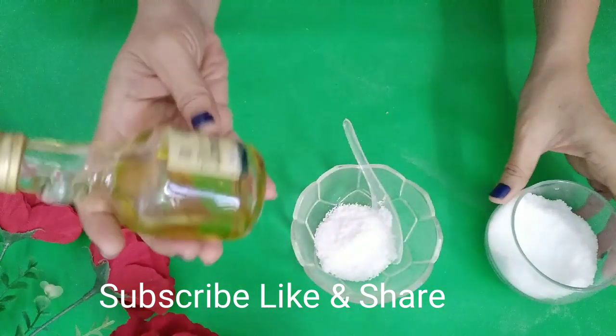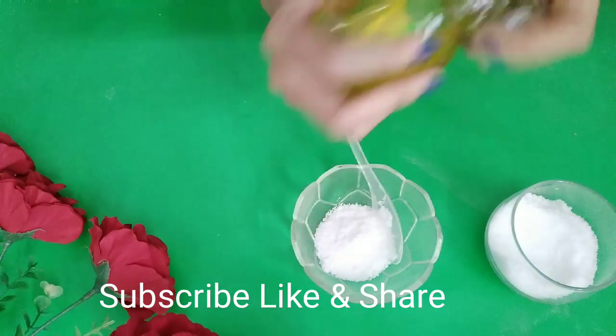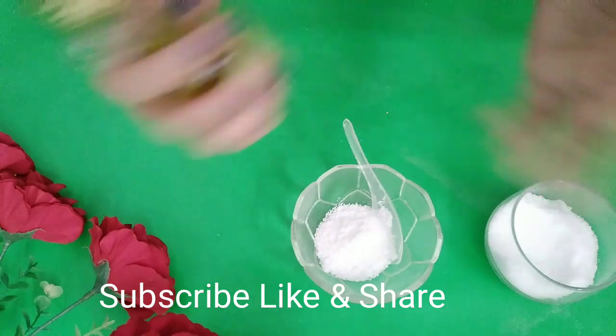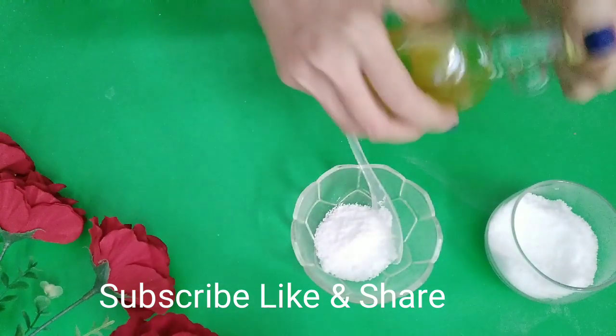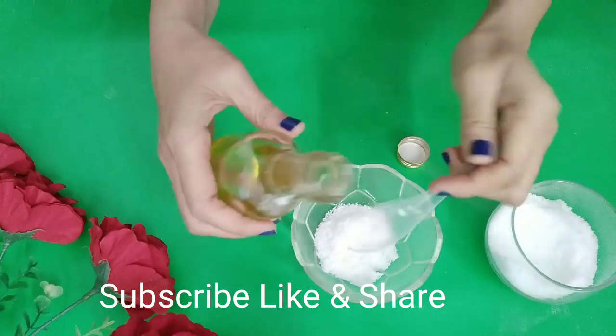Bahan kedua adalah minyak zaitun. Minyak zaitun ni super bagus untuk kulit — urusan kulit-kulit kering, kulit kusam semua, serahkan pada minyak zaitun. Memang ini solusinya. Kita tambahkan minyak zaitun.